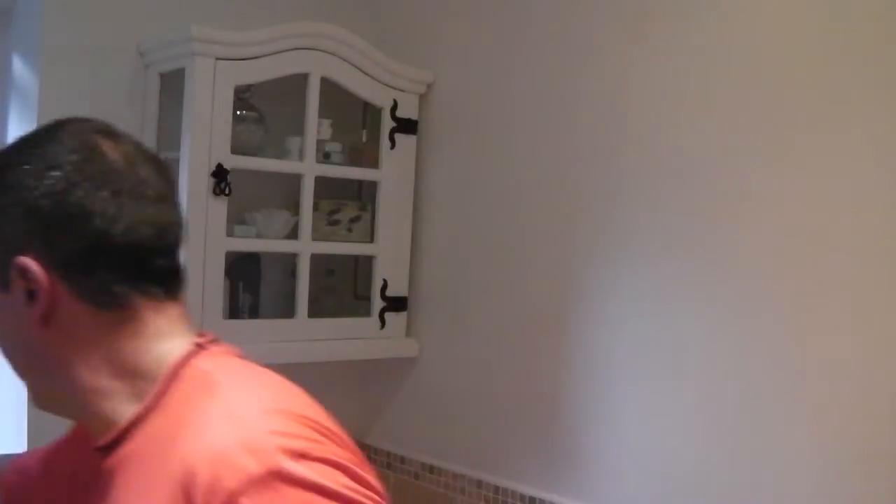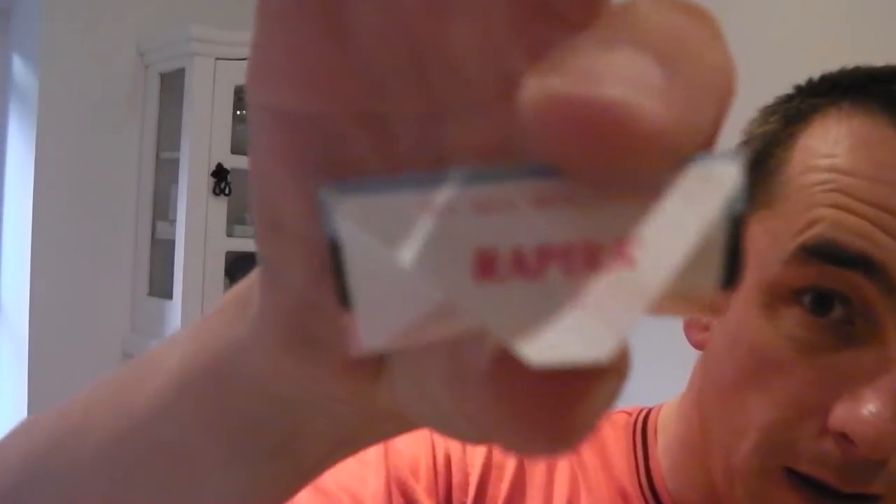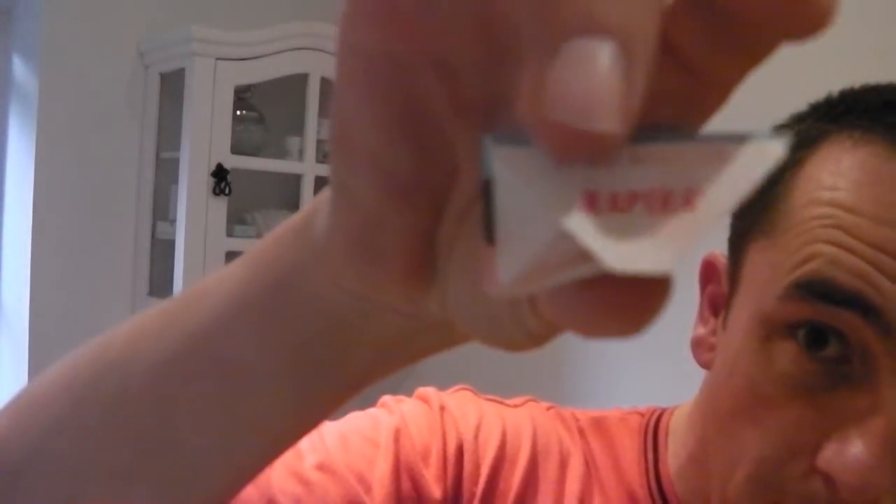Just to recap really. Using the Merkur Future on setting number three with a Rapira Russian blade. A lot of people might not know what that means — it says Rapira on the back there, you can see that. There's a picture there — anyway, Rapira, that's what it looks like. Set to number three as I said. And I'm using Alpa cologne.